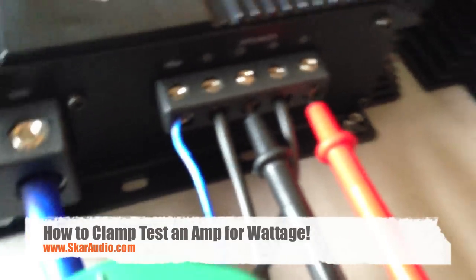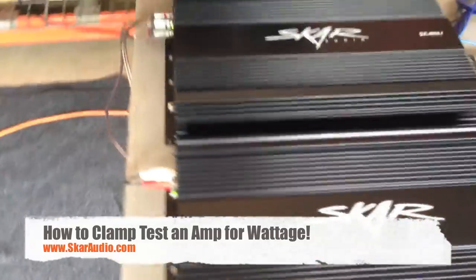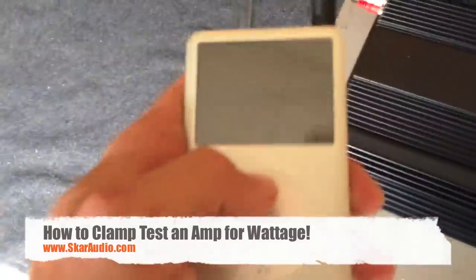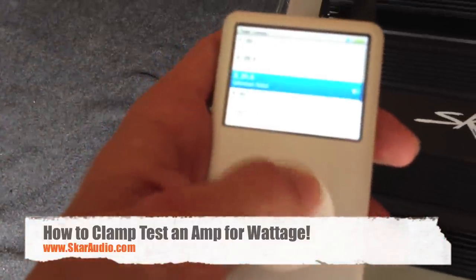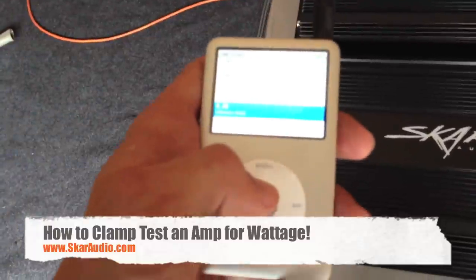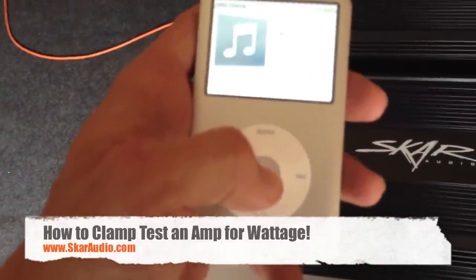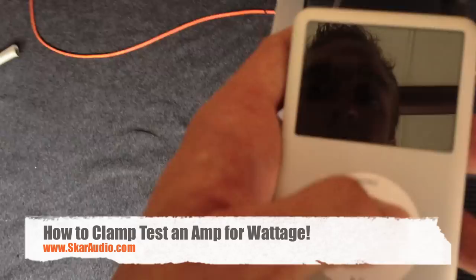So everything's connected. We've got our clamp meter on our positive speaker out, our amps are hooked up and on. Here we have our RCA going to my iPod, which is where we're going to get the signal. You're going to want to use a test tone, not music — because music will cause your numbers to jump all over your meters since the frequency of songs is always changing, with highs, lows, and so on. So we're going to use a 40Hz test tone. You can do a Google search for test tones and one of the first links will have free downloads for all the different test tones.